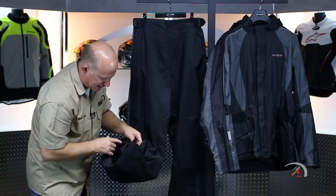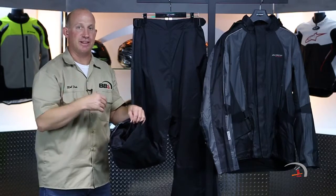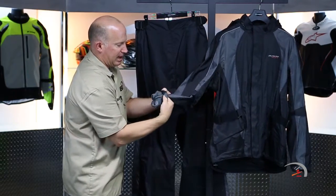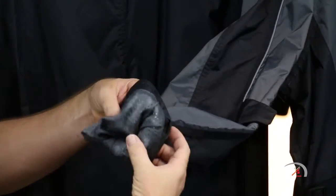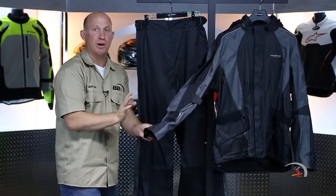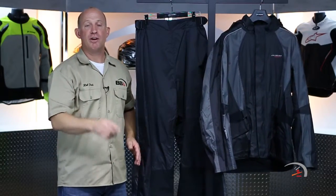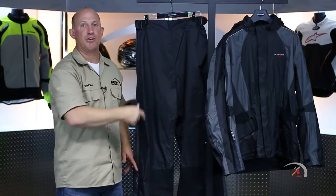Both the jacket and pants are lined on the inside, so the outer shell isn't resting directly against you. The jacket ups it one more level with a full polyester floating liner on the inside. For those who ride in the rain or might catch rain on a road trip, this is a serious investment — a serious combo of rain apparel. From Olympia Motorsports, that is the new Horizon jacket and the Horizon rain pant.